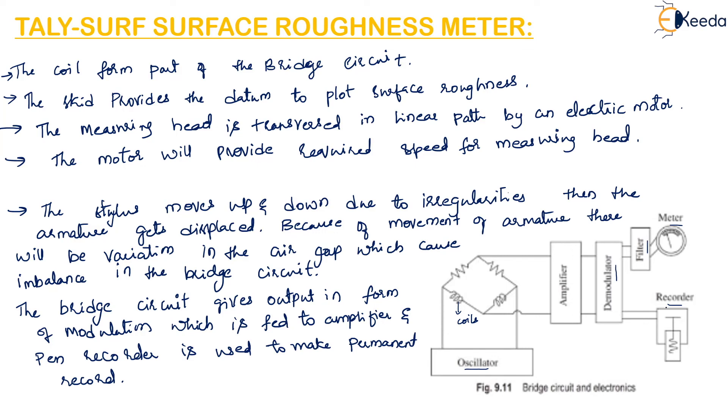This instrument has the capability to calculate and display the roughness value according to standard formula. This concludes the overview of the TallySurf surface roughness meter, also called the Taylor Hobson TallySurf meter.